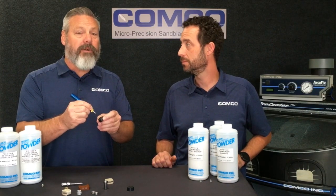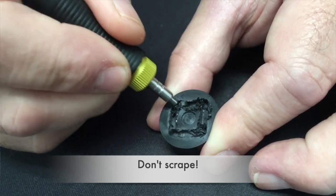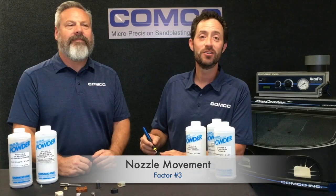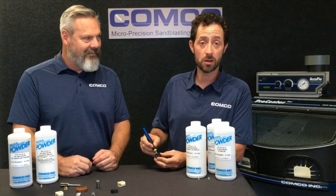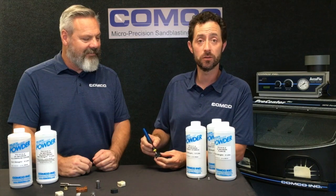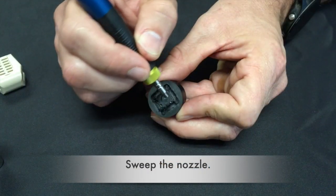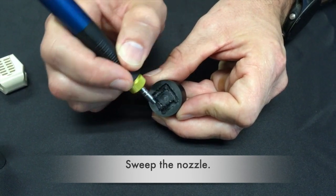We've also seen operators use the nozzle like a scraper — be careful, our tungsten carbide nozzles will scratch your part. Don't drill the abrasive stream directly into the root of the burr; holding the nozzle stationary can damage the part surface without actually removing the burr. Instead, sweep the nozzle back and forth. This will allow the abrasive to strike the burr from multiple angles.